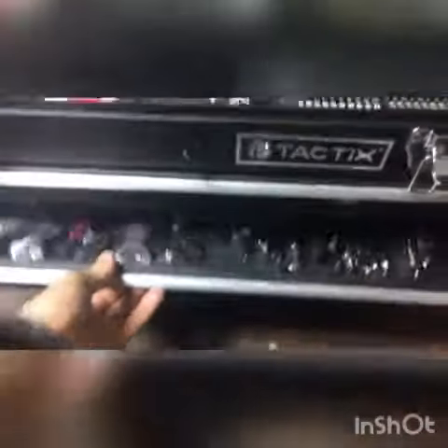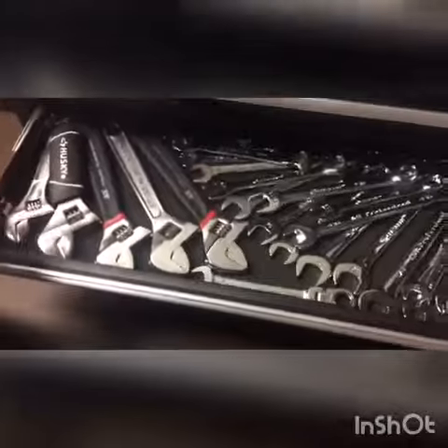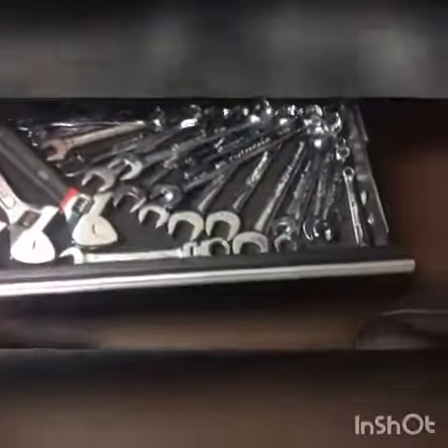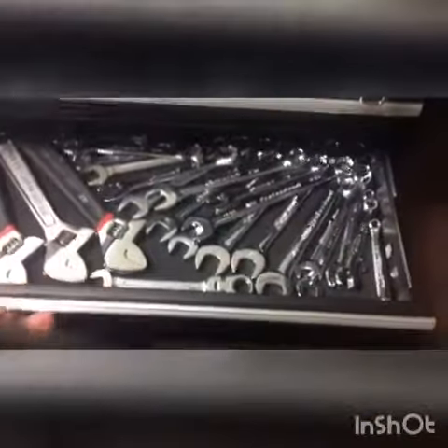In this one you've got your crescent wrenches and your regular wrenches. I don't know how high these go — I'll check and get back to you guys about that.